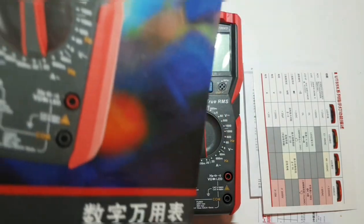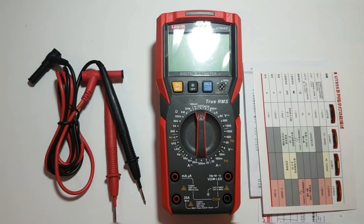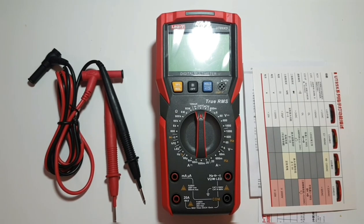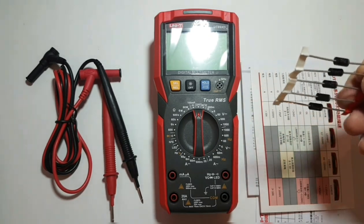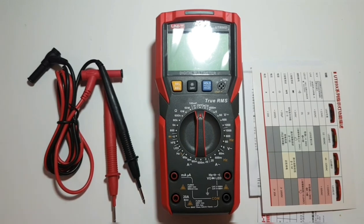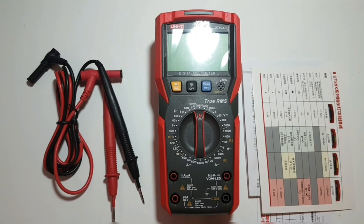There are two models in this variation: the UT89X and the UT89XD. We're looking at the XD today. What does that D stand for? Diode — yes, diode. Lots of diodes, all kinds of diodes. Very unique features, and let's start talking about them.